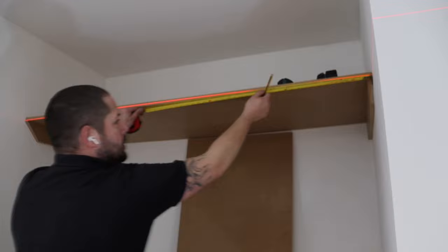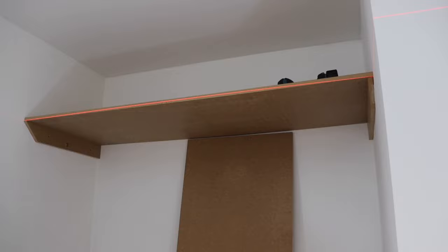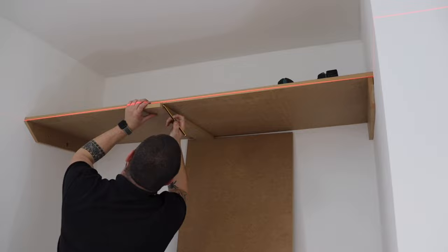Now we can find the middle for the divide — I think we had 820mm in this instance. I'm just extending those lines to the back to make it a little bit easier when we put the divide in.